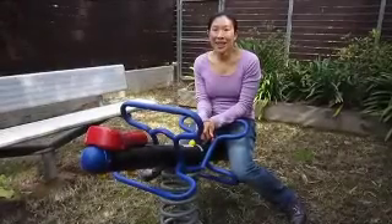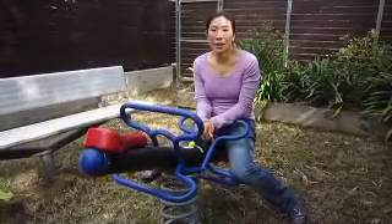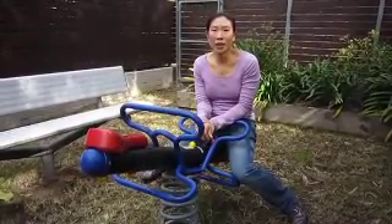Hi guys, Clinique it girl Trish here. This month I'm reviewing Clinique's latest addition to the Repair Wear range, Laser Focus Wrinkle and UV Damage Corrector.